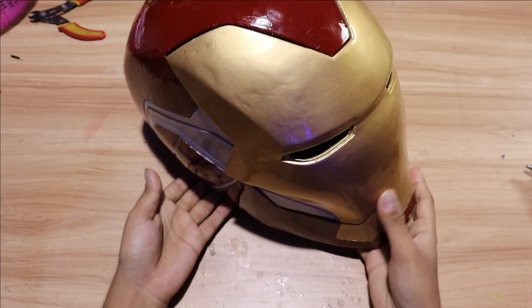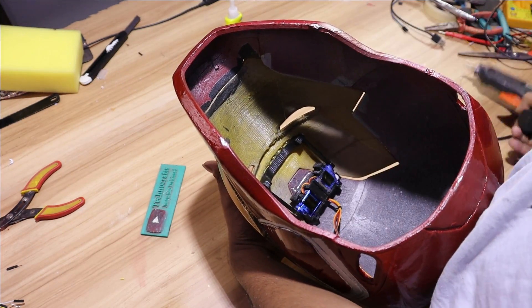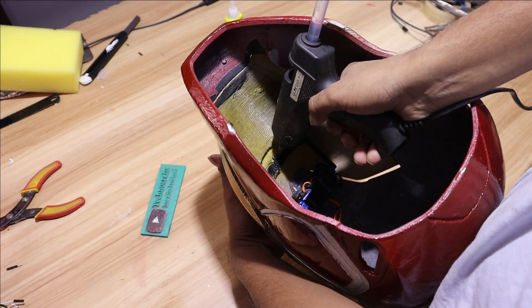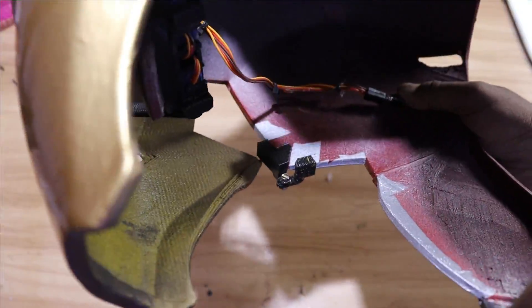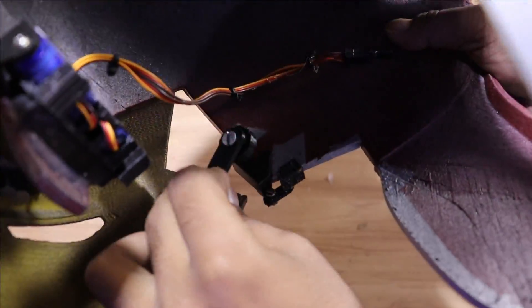Now we are going to attach the faceplate to the bracket inside with hot glue. Make sure you attach the helper arms properly, otherwise your faceplate may not work properly.